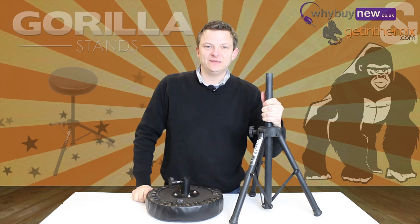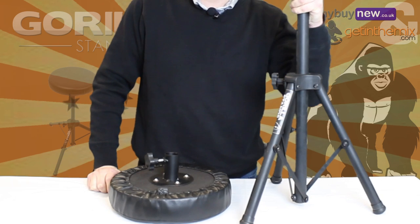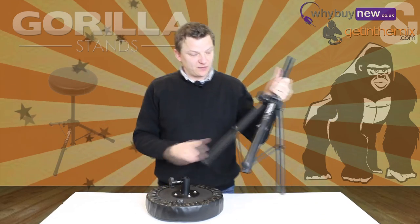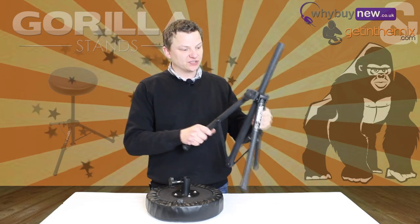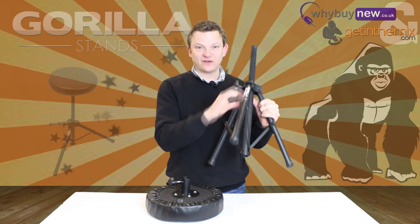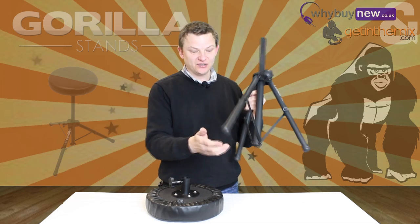Hi there, Jeremy here from gettingthemix.com and whybuynew.co.uk. Quick video on the GDT100 drum throne — very sturdy, well made. This is the actual base with the tripod; very thick tubular steel, not like a lot of them which are very thin, so the build quality is really good.